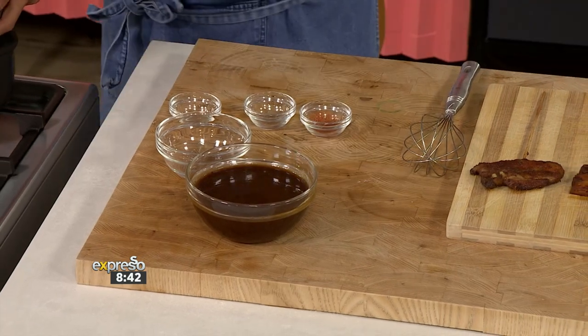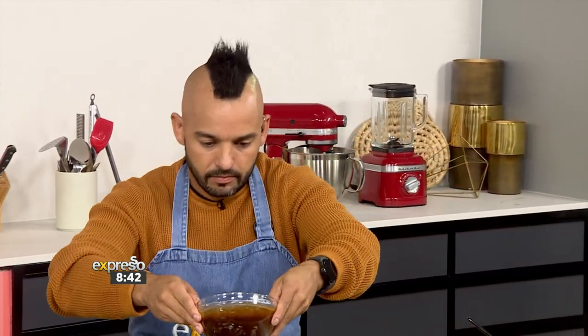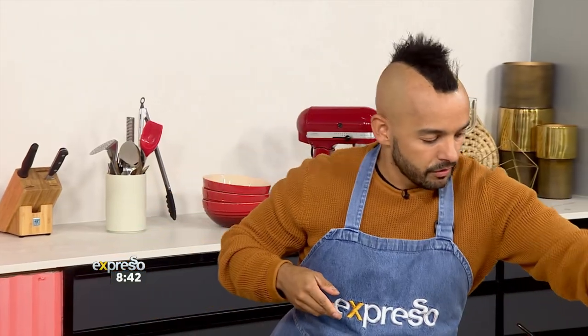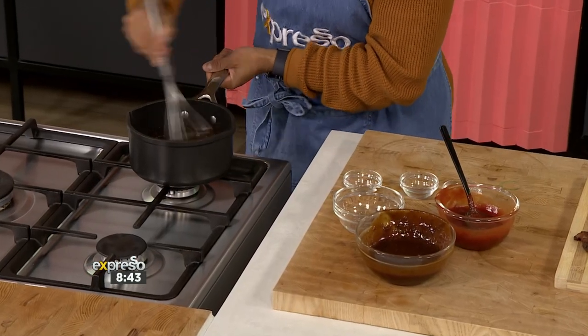I'm going to drop in some tomato sauce and barbecue sauce to make a glaze for what will be eventually a fantastic result. And that glaze is going to go atop these beautiful rashers, which are getting the barbecue spice and a little bit of salt, a bit of pepper, and a bit of garlic powder as well.